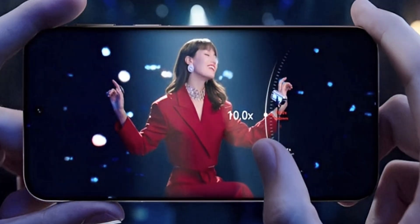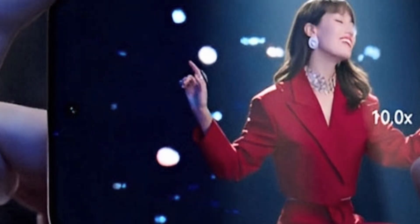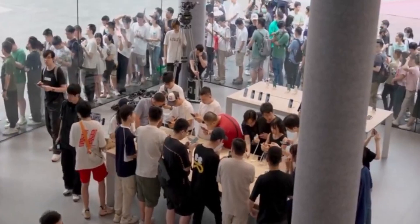Speaking of design, did you catch the front of the phone in that teaser? It clearly shows a centered punch hole selfie camera — clean, minimal — and no 3D face unlock this time, unlike the Mate series. Looks like Huawei is going for a more modern, lightweight design, focusing more on the rear camera game this time.